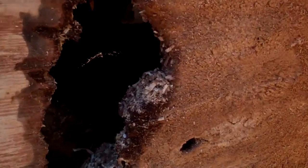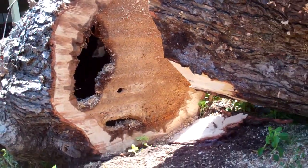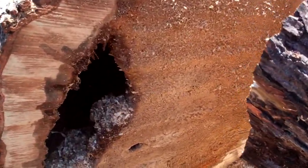By the way, you think this tree was good? It doesn't look too good, does it? That's what slime flux does after a while, by the way.